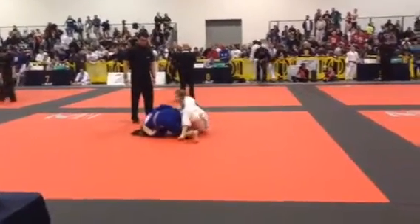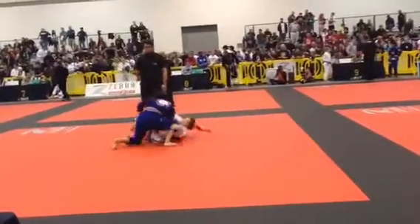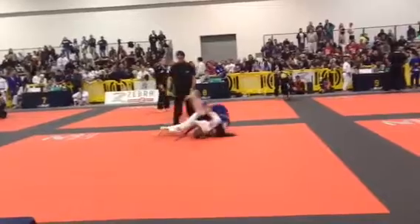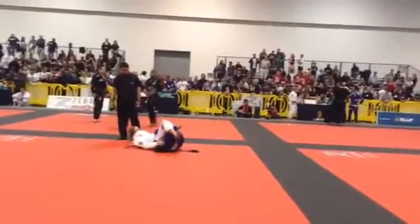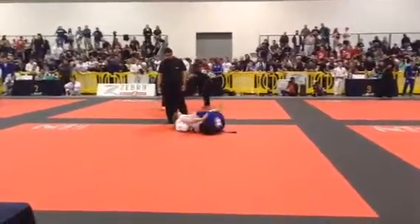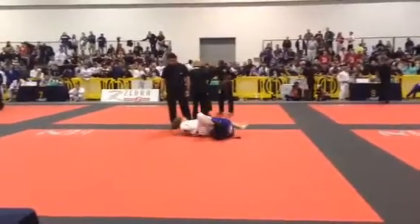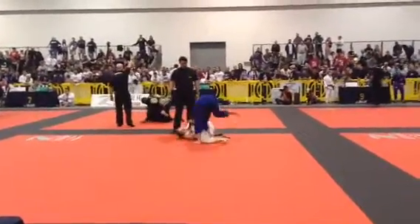Come up and get two. Get the two. Now, no close guard — pass strong. Take the back, take the back seatbelt. Come up, put your shin behind her leg. Go under her leg. No triangle, no omoplata, no triangle omoplata — pass strong. Nice.